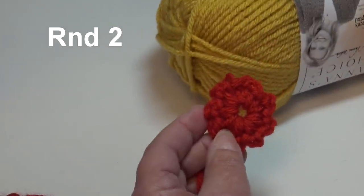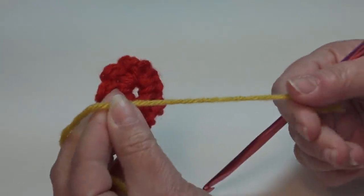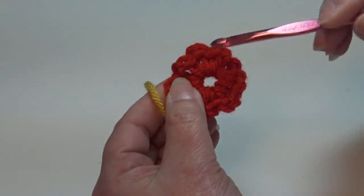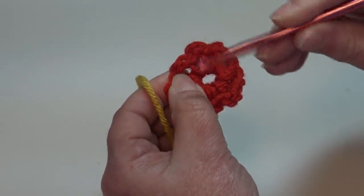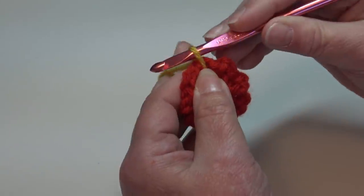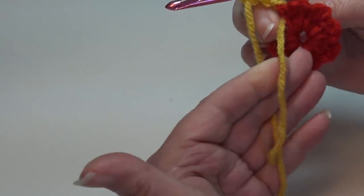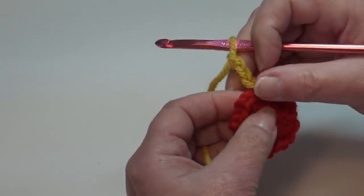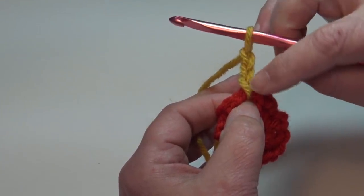For round two we're going to use Mustard — grab that yellow color. I'm leaving about a five or six inch length and I'm just going to pull it through. For round two we're working into the chain two spaces only, right in between those single crochets. Insert your hook from front to back through any chain two space, pull that Mustard color through. We're going to chain three — one, two, three. We're going to start with a popcorn stitch, and for your very first popcorn stitch the chain three counts as the first double crochet.